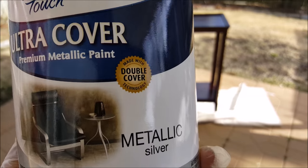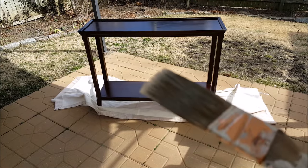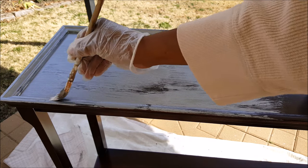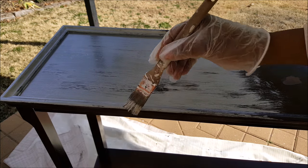I'm using the Rust-Oleum metallic paint ultra cover in silver, and I'm brushing this on. I want to have a rather textured look, so I started brushing that on.